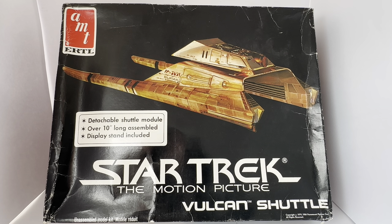This is the box it comes in. At the very top it has the AMT and ERTL logo, and there you can see an image of the actual item from the movie. It says 'detachable shuttle module, over 10 inches long assembled, display stand included.' It says Star Trek: The Motion Picture, Vulcan Shuttle, copyright 1979 and 1984 Paramount Pictures Corp, all rights reserved, unassembled model kit.